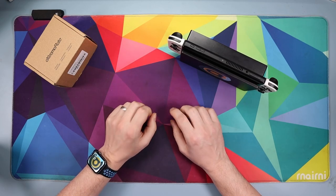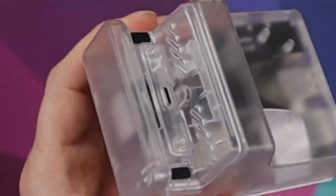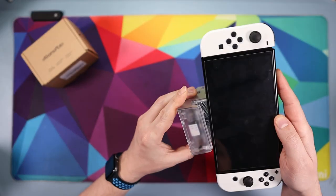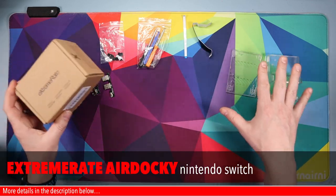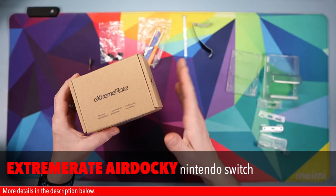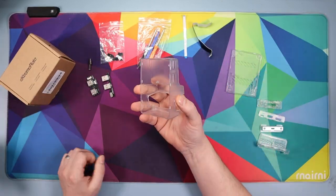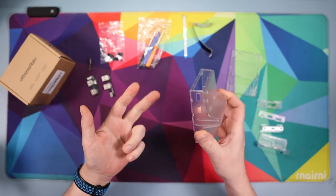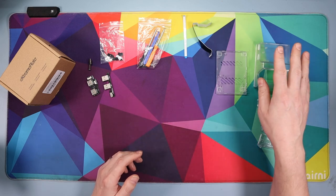Hello and welcome down onto the tech desk. In today's video we are going to be going from this to this, and the way we're going to do that is by using this — the Air Docky kit from XtremeRate. I'll leave links down below where you can get hold of that with a discount. I've gone for the transparent version but they also do it in black and white, and one with RGB as well, though that's nearly twice as much.